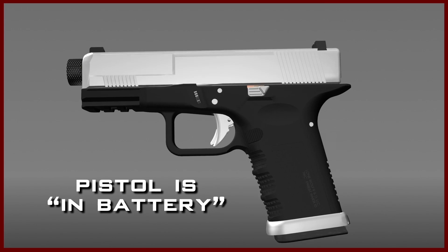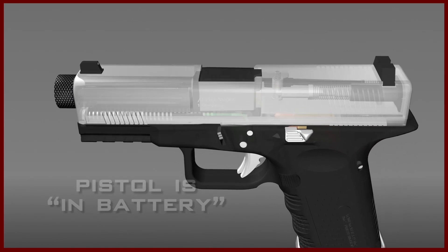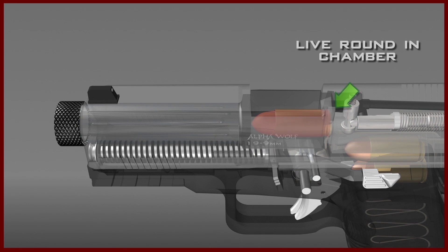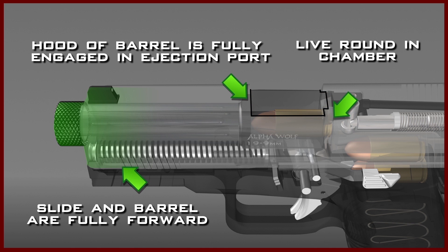A loaded Glock pistol that is ready to be fired is referred to as being in battery. This means that there is a live round in the chamber, and the hood of the barrel is fully engaged in the slide's ejection port. At this point, the slide and barrel are in their fully forward position.